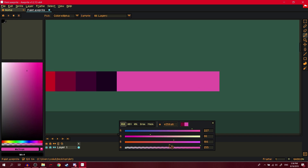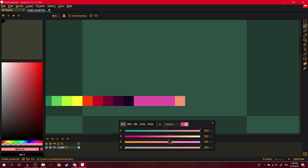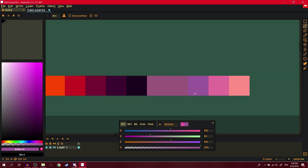Then we make a brighter version of it — you add a bit more yellow and just make it brighter. That looks kind of nice. Then we just start hue shifting it down. If you don't know what hue shifting is, get good.